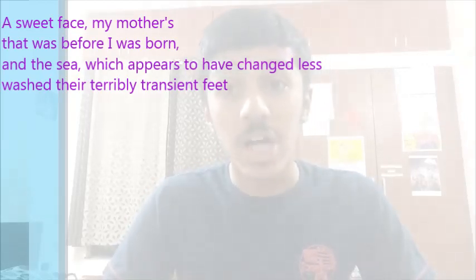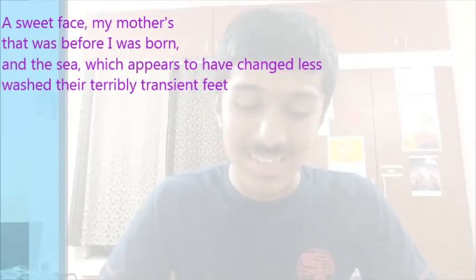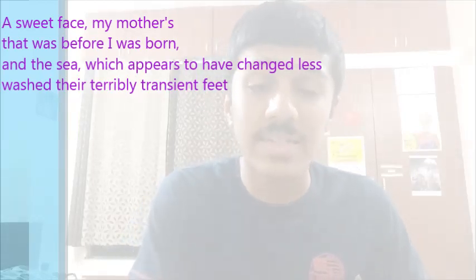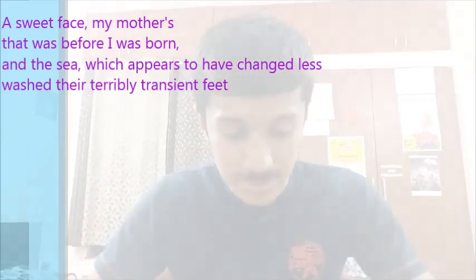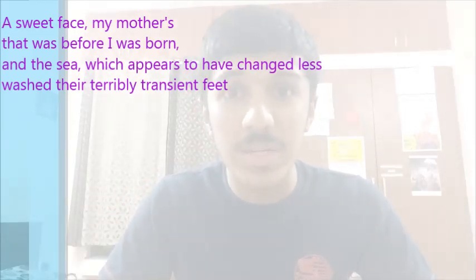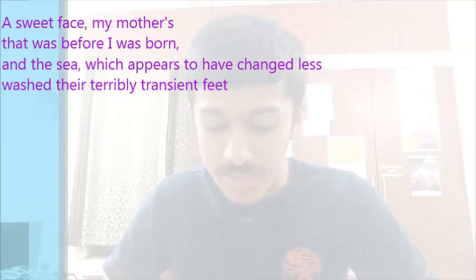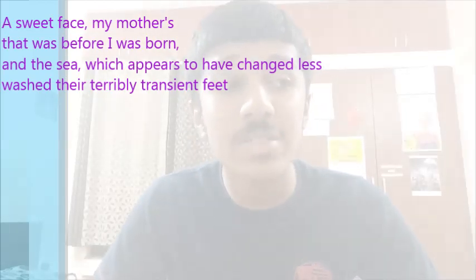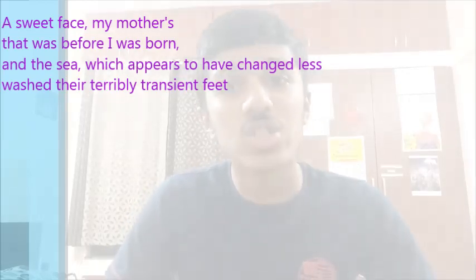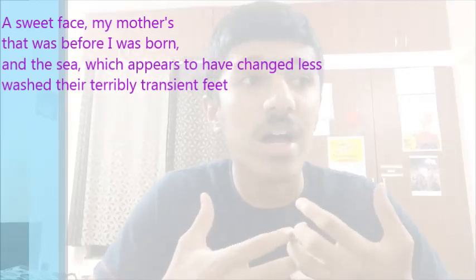'And the sea, which appears to have changed less, wash their terribly transient feet.' The sea has not changed much — it remains as it is — but time passes. 'Terribly transient feet' describes something that has changed drastically over the years, something that is not constant.